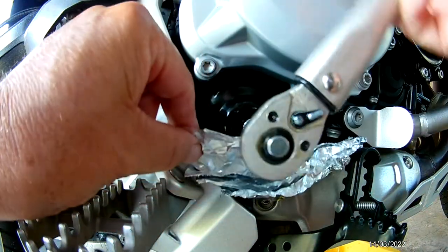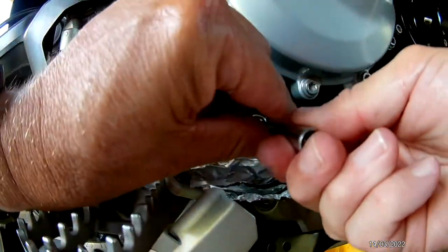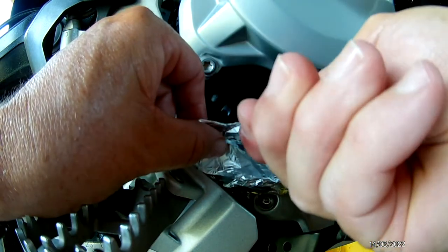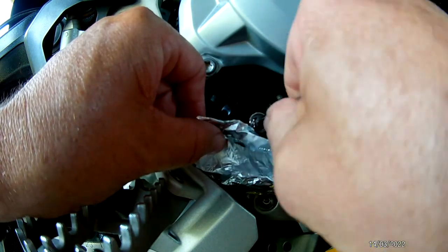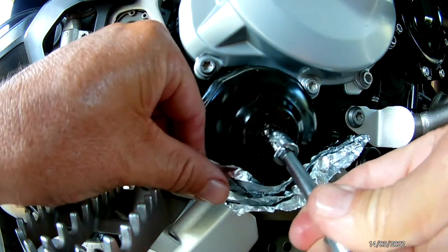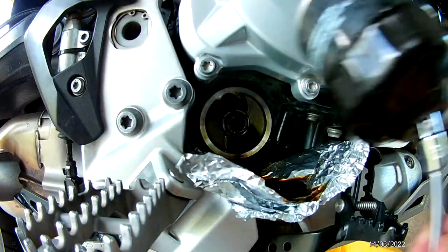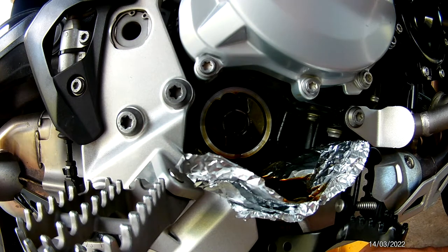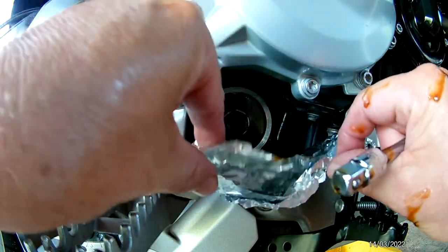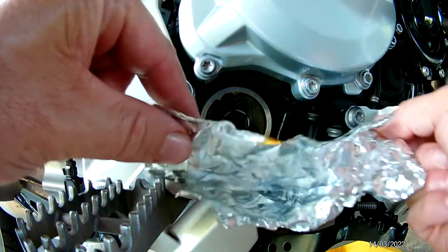Let's get that moving — and that is the oil filter. Put that down there to drain and let all that drain in. And that's the oil filter done.